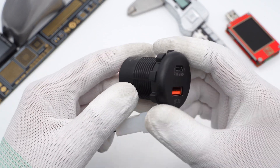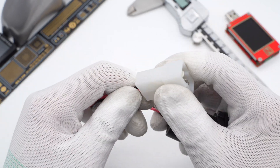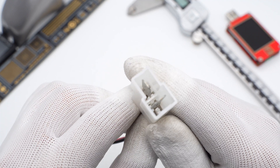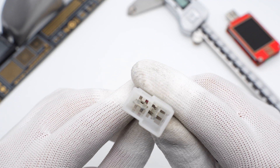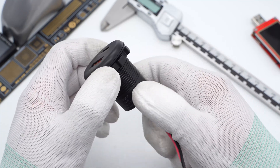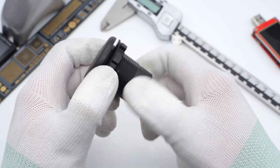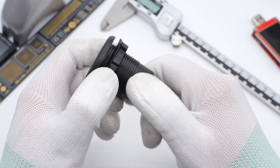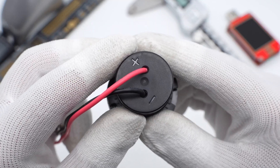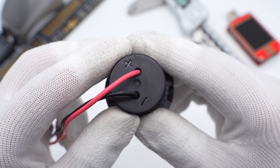The charger consists of three parts: the charger body, the wire, and the connector. The connector is an irregular white plastic to distinguish between positive and negative polarity. Inside the connector are two flat metal plugs. The black plastic shell adopts the shape of a screw with screw threads, which is easy to remove and replace. There is also a nut used to fix the charger and a sealing rubber ring. The gear design of the nut is to avoid slipping when assembling.